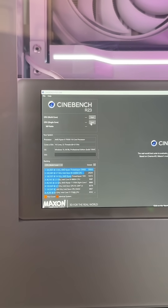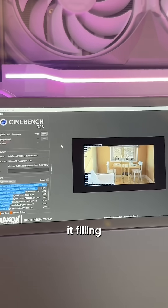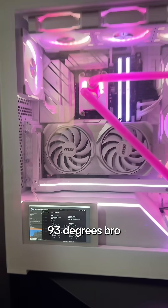I've never used this before. Multicore. Start. That's as big as it gets? Why isn't it filling the screen? So how do you see your temps on this exactly? 90... 93 degrees, bruh!